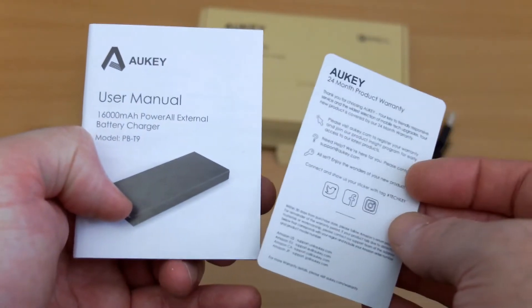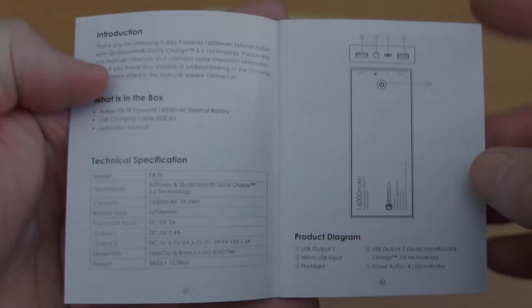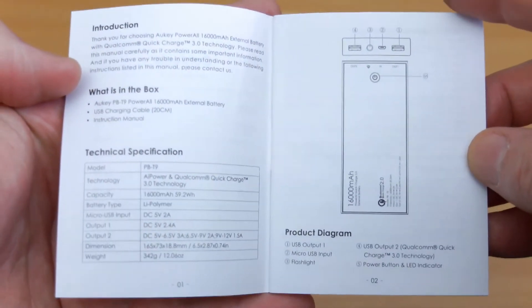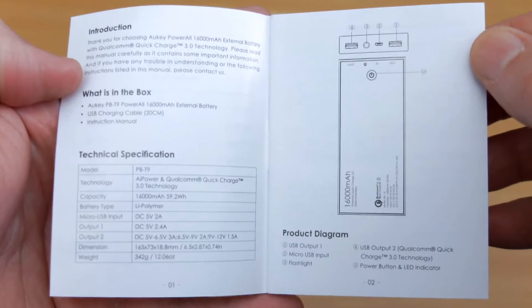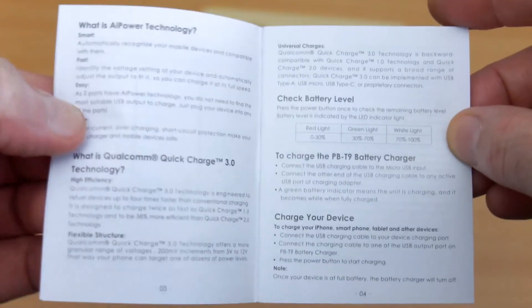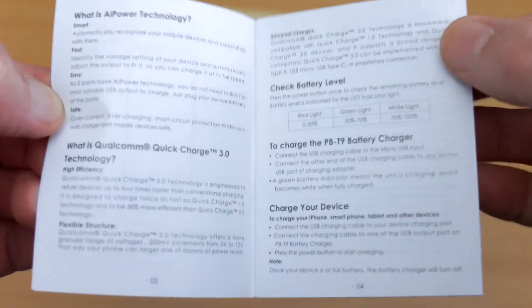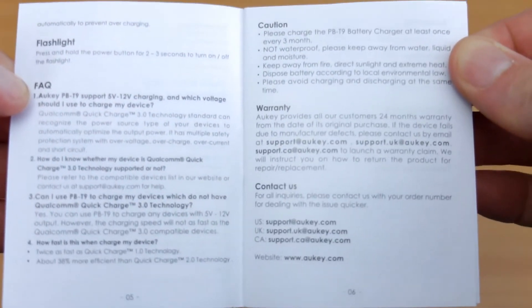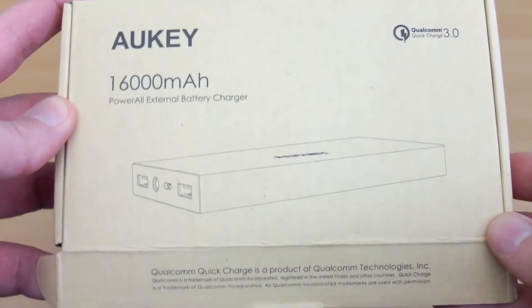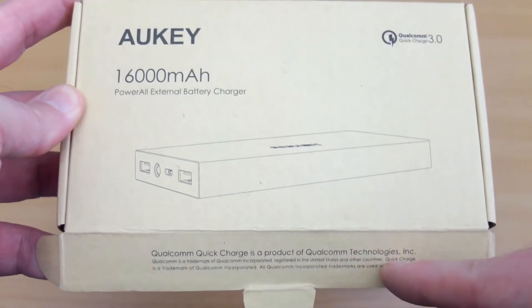We'll run through what's included: a user manual and warranty card. It's worth looking at the user manual because it gives you the overview and specifications. It explains what quick charge is — there are different protocols — and this supports up to Quick Charge 3, which increases the voltage for faster charging with compatible devices. It also covers frequently asked questions and your two-year warranty.